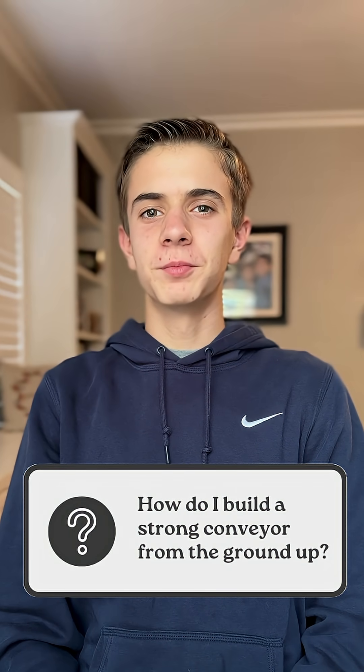No, we didn't speed that up. I'm Evan from Chewbacca. Let's talk about the fundamentals behind building a great conveyor belt intake.